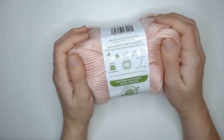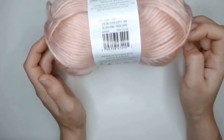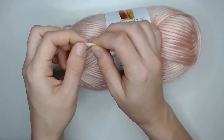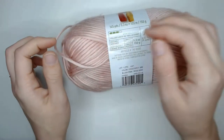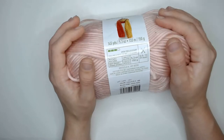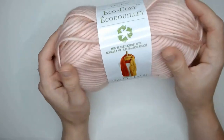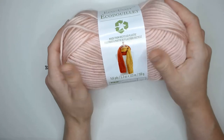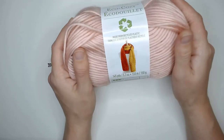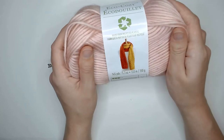It feels like plastic. It's trying to mimic a roving style yarn in the way it's spun — you can see it's kind of got that cotton candy look to it — but once you really feel this stuff it feels very artificial. For those reasons I don't think I'm going to use this as a wearable. I'll probably wind up using this to create some sort of basket or maybe even a purse.